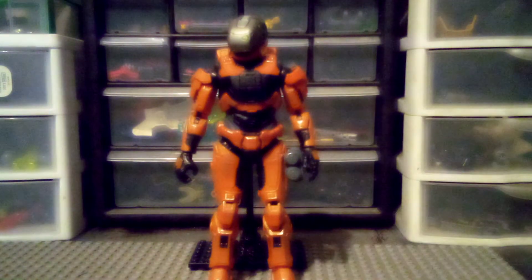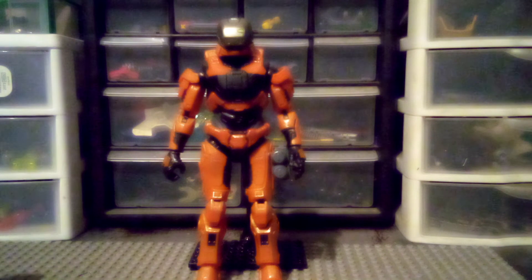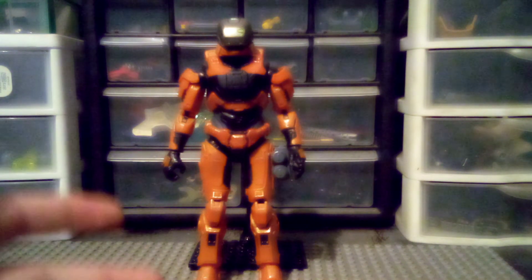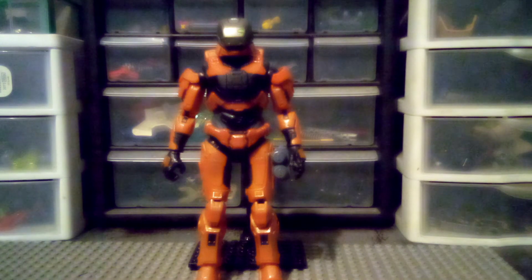Anyway, that's it for this video. It's more like a dark orange color — I almost forgot to mention that. So not exactly the same as the Halloween version action figure, which is what I like to call it. It's a different, more dark orange color rather than a bright orange. But anyway, that's it for this video, and I'll see you guys in the next video. Goodbye.